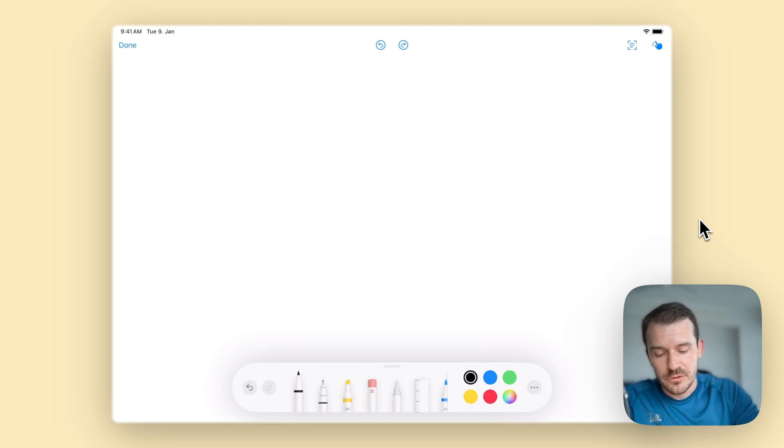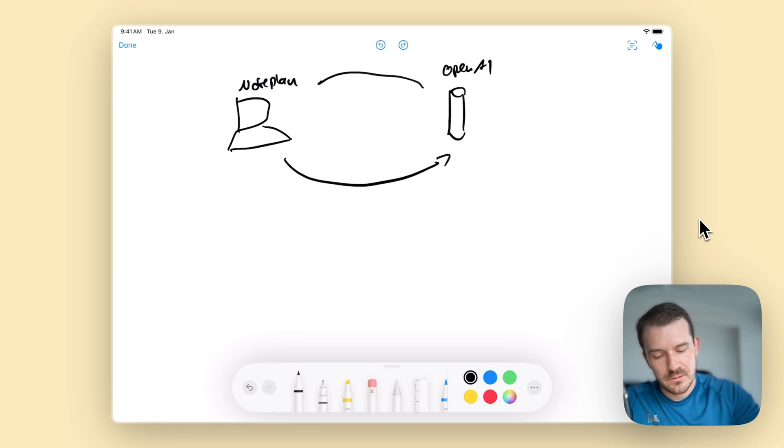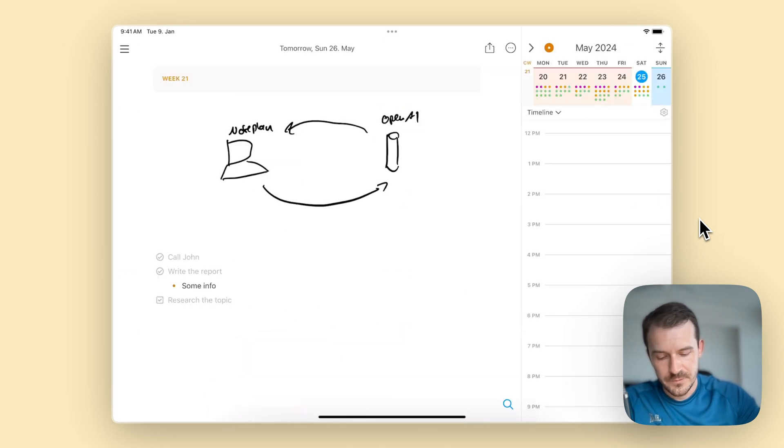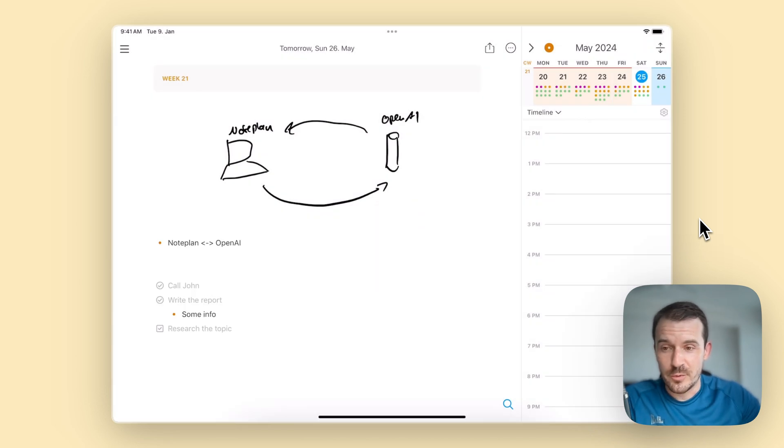You can also create flowcharts here. For example, let's draw 'NoPlan' connected to 'OpenAI', and then transcribe it. It says 'NoPlan, OpenAI'. If it doesn't find handwritten text, it will try to explain the diagram as much as it can. So you can translate any kind of image created with your finger or Apple Pencil directly into text.